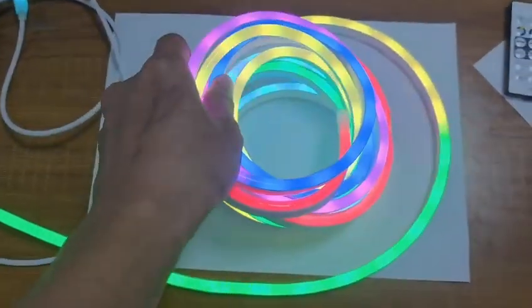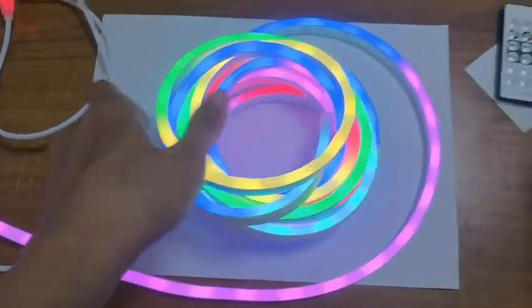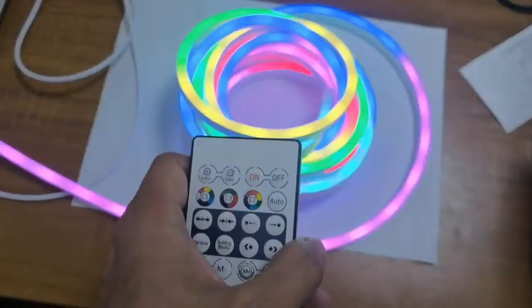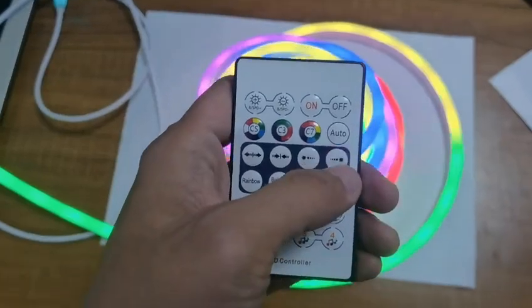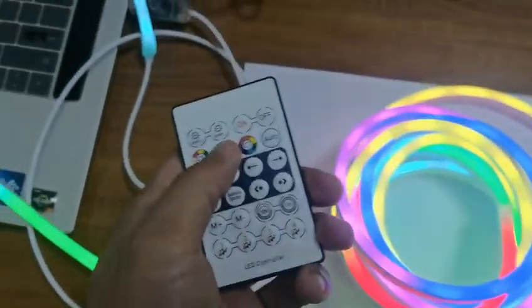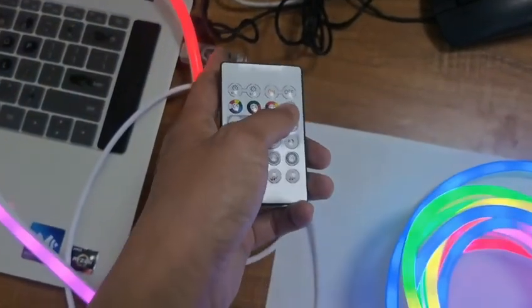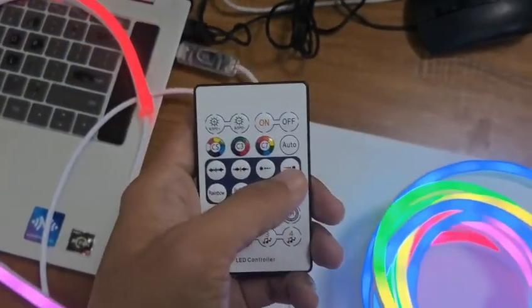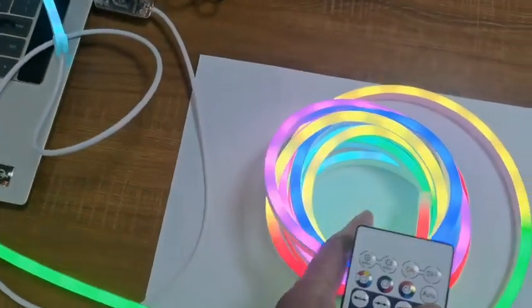You can see the color is really really rainbow and you could use it in your project kit or you could sell it in a kit. Here is a USB port and you could sell it in a small box of 5 meters per kit.